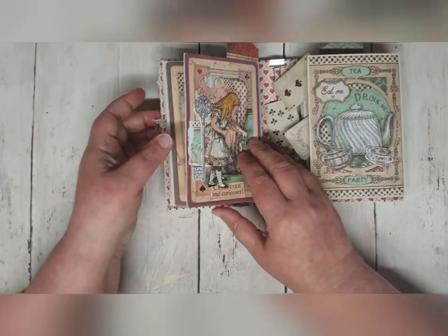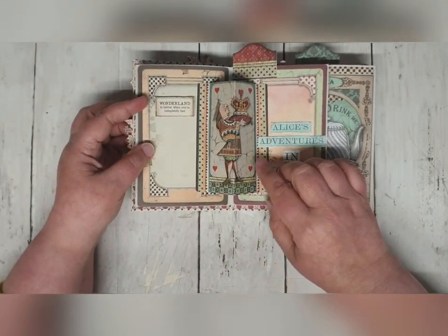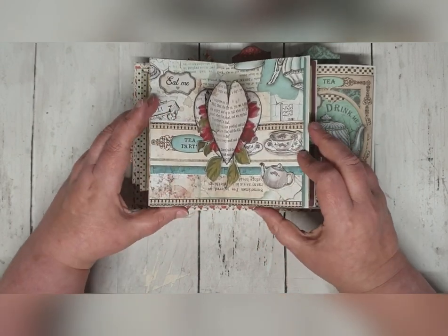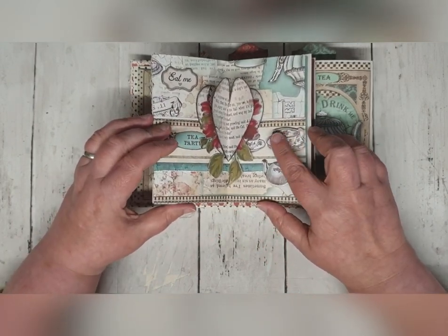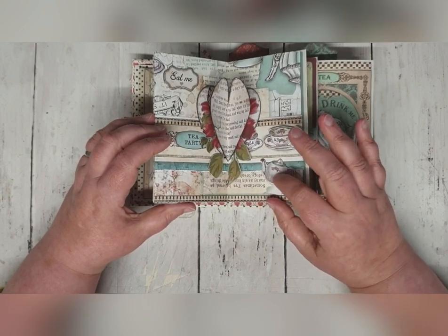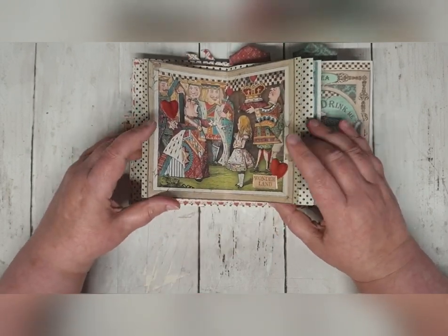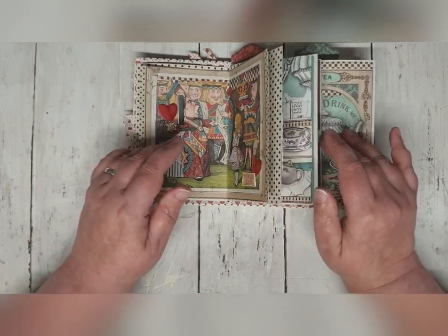These three pages are just using the cutter parts from the papers, and to be honest with you they were so nice it wasn't worth changing anything. Looking on the other side, we've got a very simple little pop-up here, and I'll show you how to do those. The pop-ups in this book are super simple. Then we move on to another one with a little heart pop-up. I've cut out bits from the papers and added them as well as some of the Alice die-cuts. This page here is one of the cutter parts, and I've added some more of the little heart die-cuts for interest.